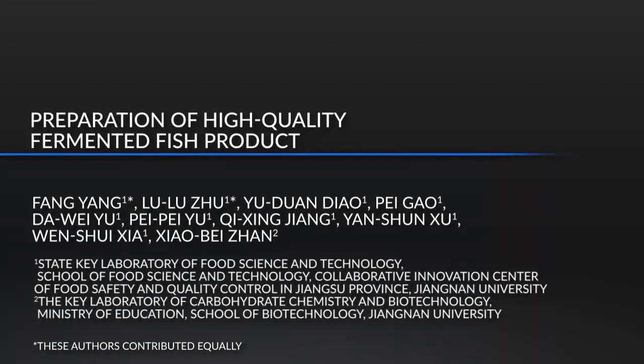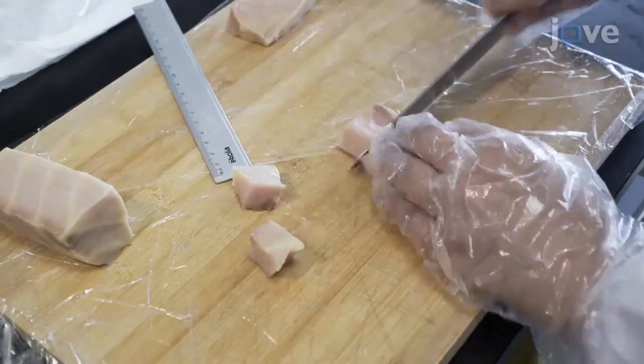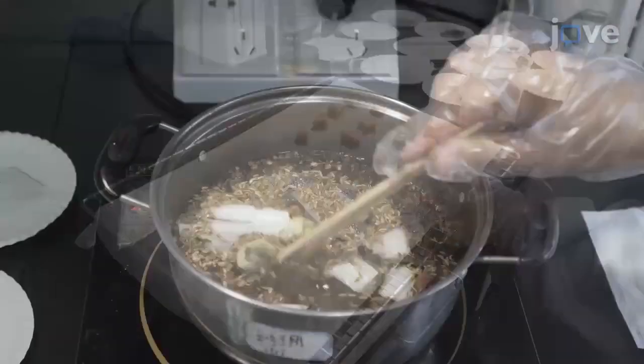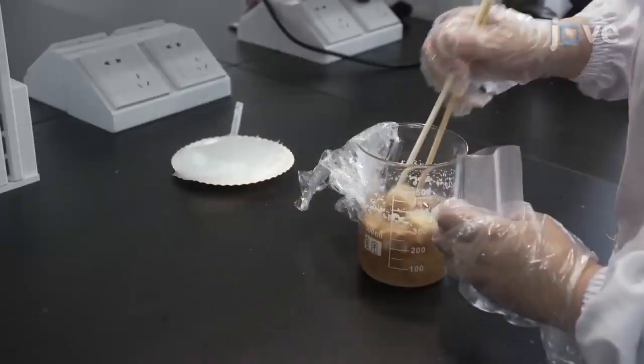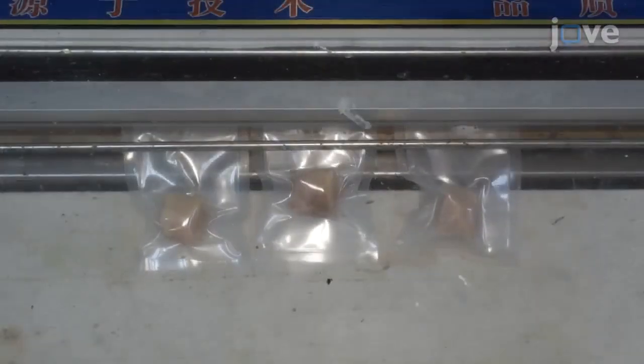This procedure produces a high quality fermented fish product with wine aroma and could be applied in industry production. This technique gives the fish product an attractive appearance, unique flavor, delicious taste, and good texture properties. This product can be stored at room temperature for at least one year.